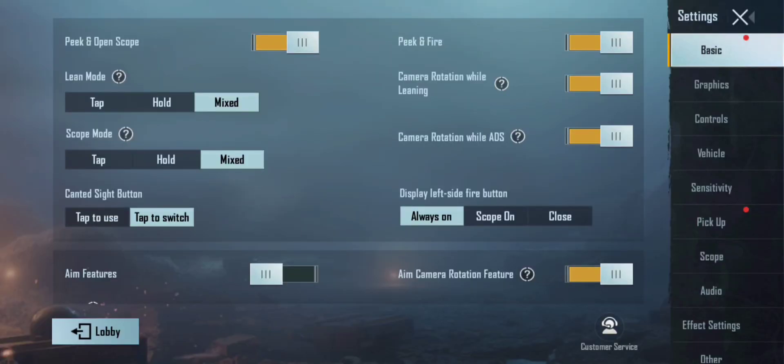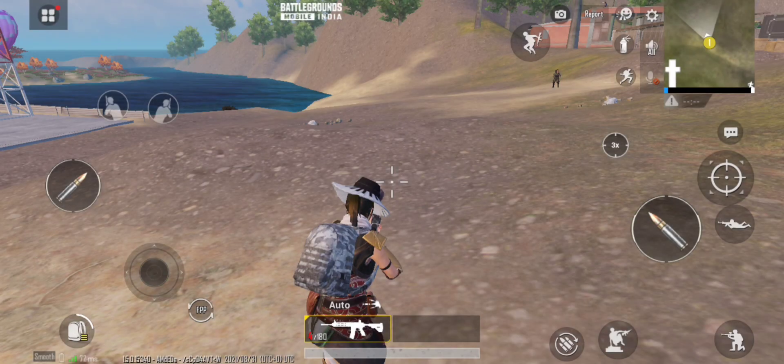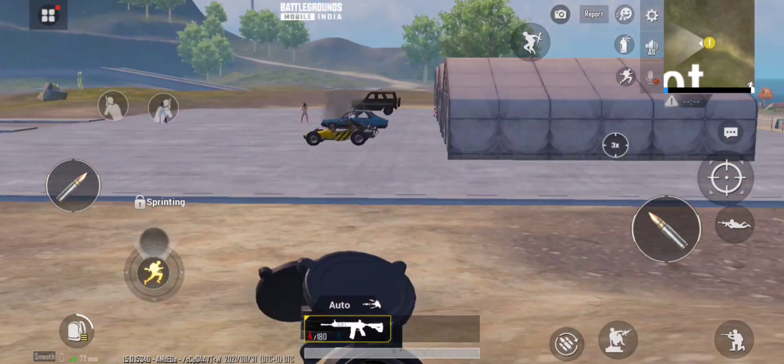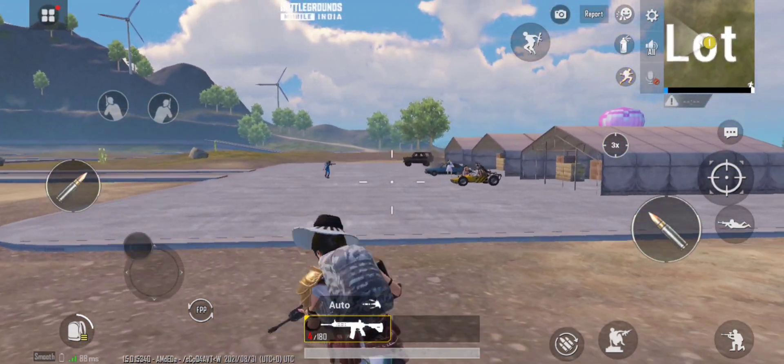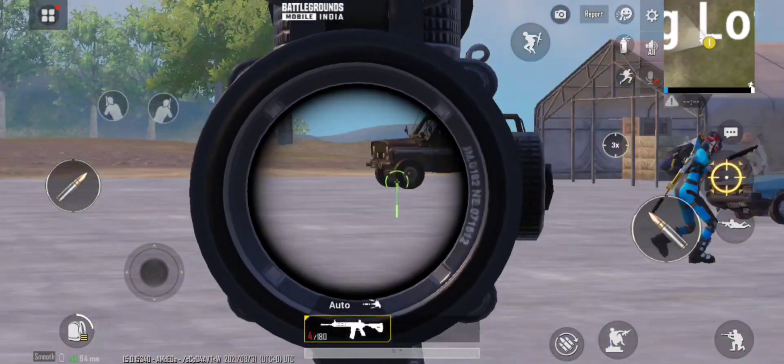What is the main disadvantage of the thumb player? The scope mode — this is the hole. You can use the right-side scope. For the thumb, you need to get a right-side scope. You can use the right-side scope tool.